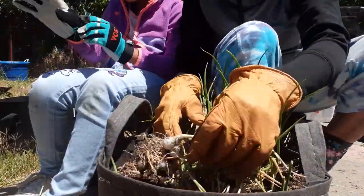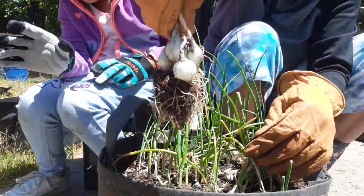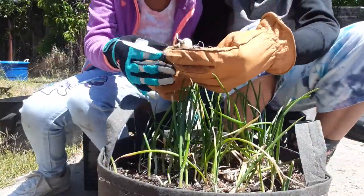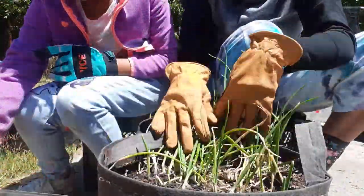First let's put on my gloves. Already got a few right here. Our pearl onions — look at that, so cool. Let's find some more. We're going to put these in the bucket and wash them later.